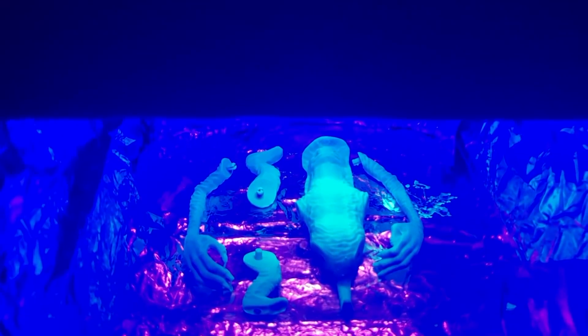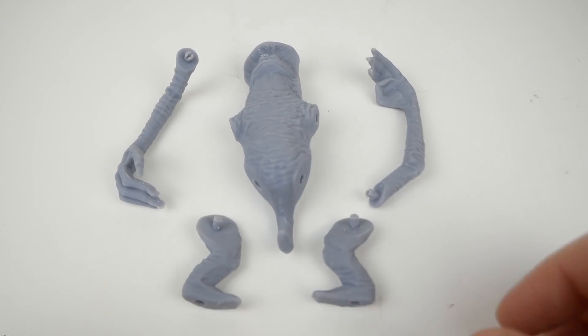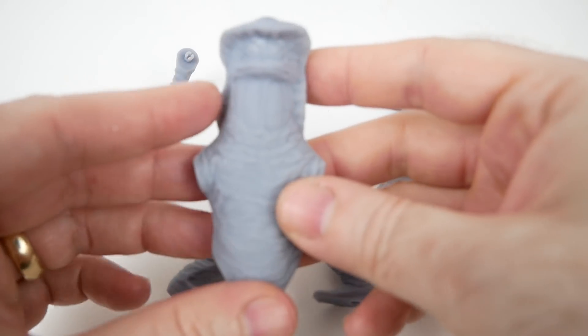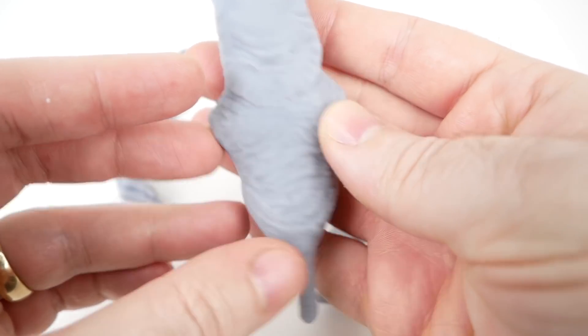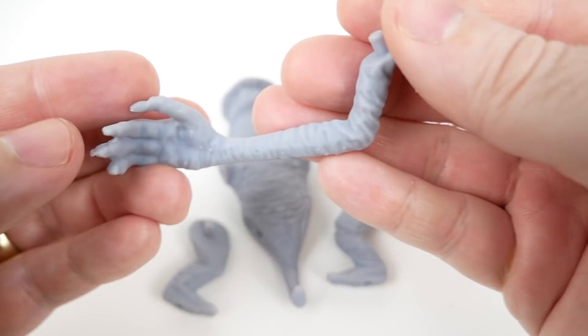After I printed it, I cured it in my new makeshift curing chamber that I made out of a cardboard box, aluminum foil, and a UV lamp. I printed all of them solid instead of hollowing them out, since there didn't seem to be much to hollow out except for maybe the body, but I didn't really want to have to make drainage holes, and it didn't really seem necessary.